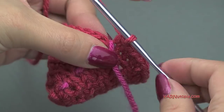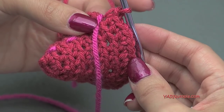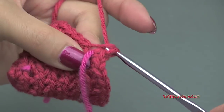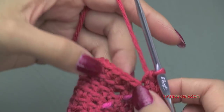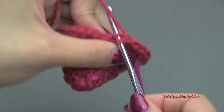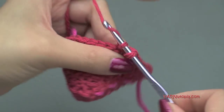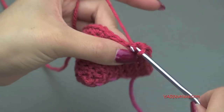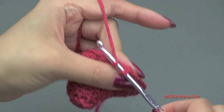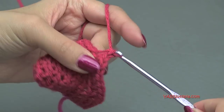Going on to round eight, we are going to make another increase. Put two single crochet in the first stitch — one and two — and then one single crochet in each of the next four stitches. Repeat that around: two single crochet in the next stitch, then one single crochet in each of the next four stitches. At the end of round eight you will have 36 single crochets.